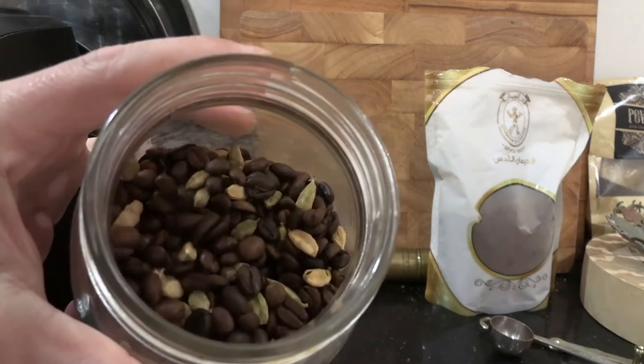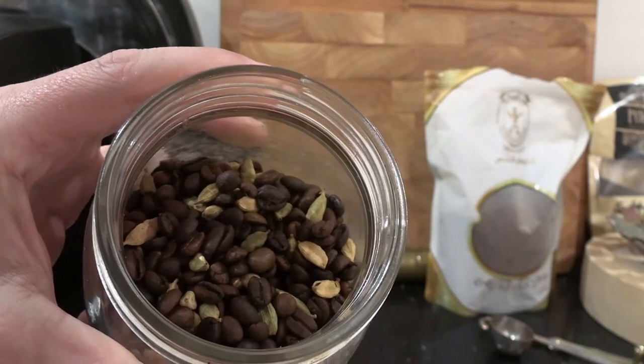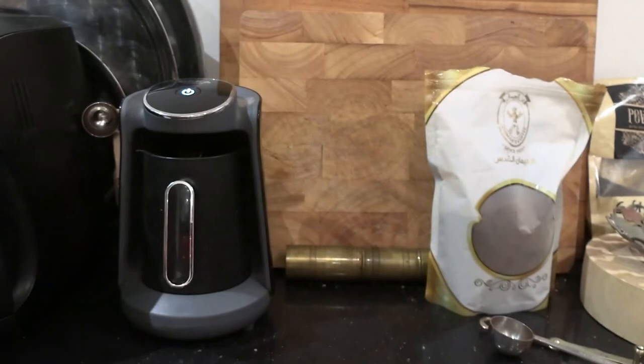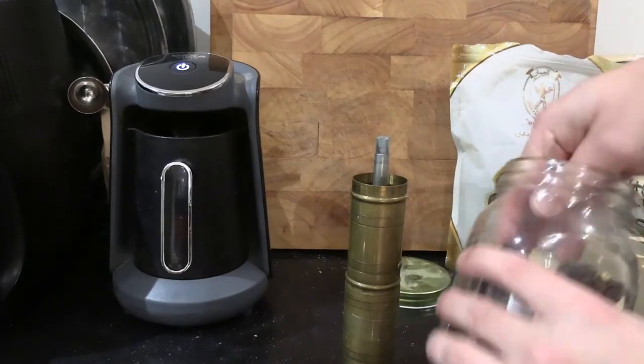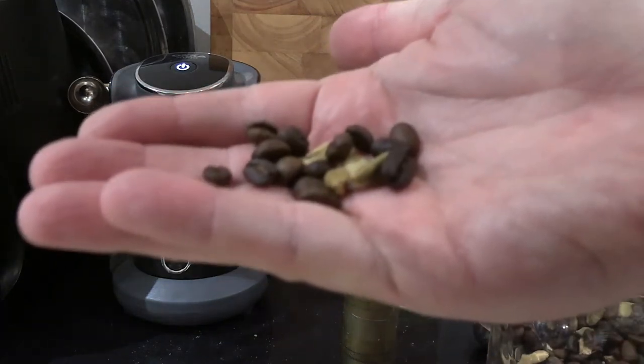What you can do is simply take some coffee beans, take some cardamom pods, and mix them together and store that in a glass jar. That's the crux of this video essentially, but I'm going to show you the whole process. It doesn't need to be special cardamom — it's just regular green cardamom, and these will grind in a Sozin Turkish grinder.